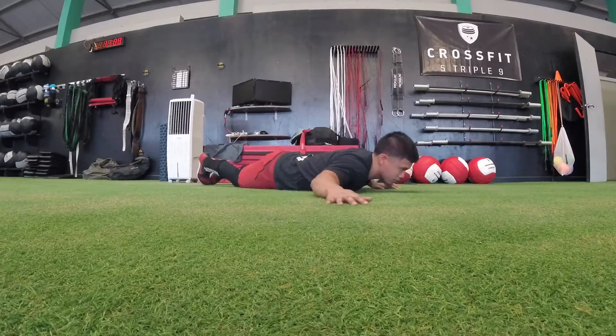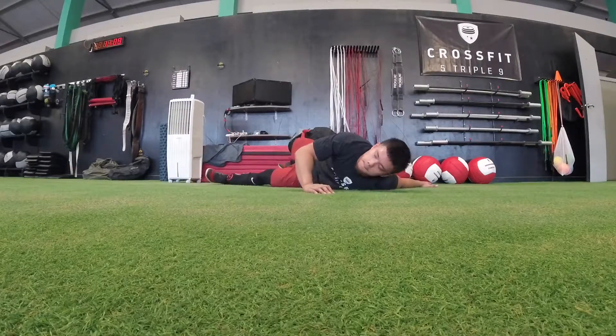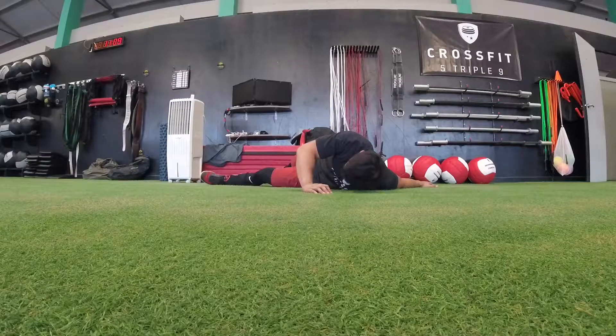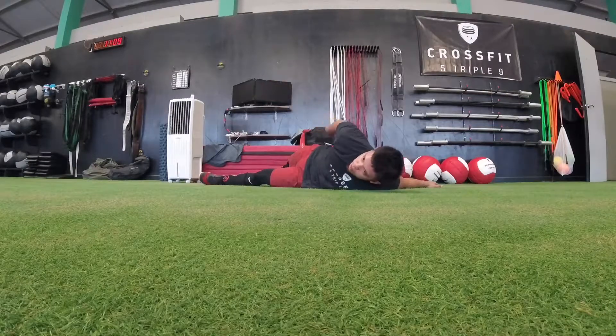Go ahead and come out of that stretch and go to the other side. The other hand is now going to go out to the side. Twist and turn until you feel the stretch in your chest and shoulders, and then also place the hand behind your back if that's okay with you. Otherwise, you do what you want.